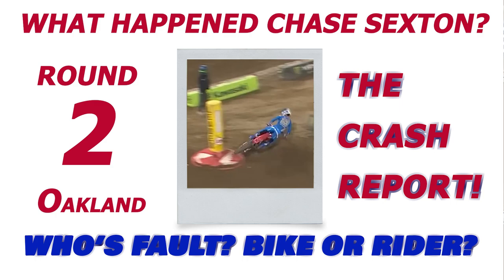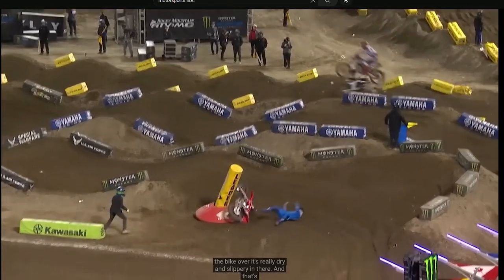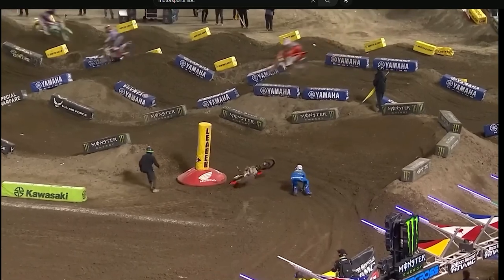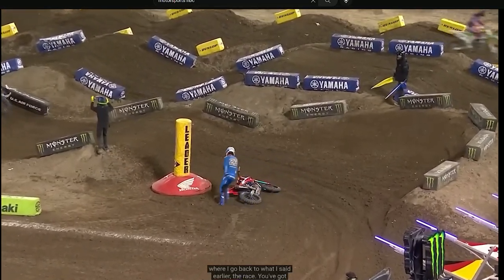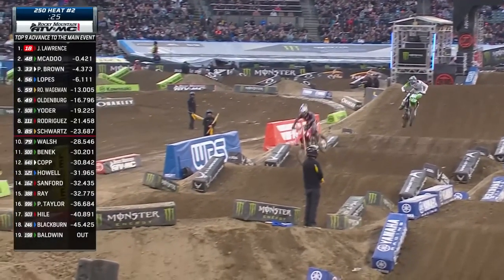It's time for the Crash Report. Thanks for watching today. There seems to be a lot of questions about Chase Sexton and his crashing when he's leading races. Today we're going to take a look at it — is it bike, is it rider? Let's find out. Let's study last week's footage and see what we can find.